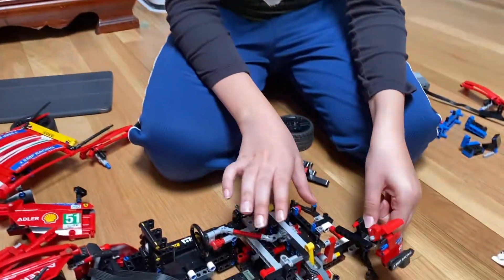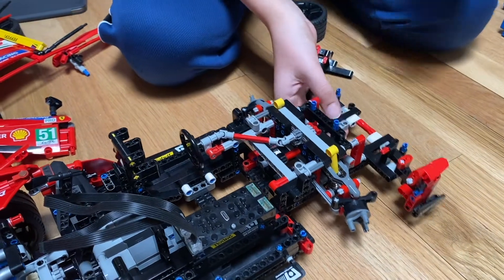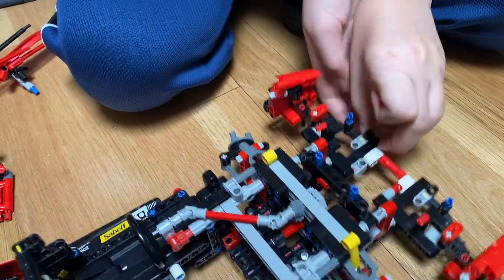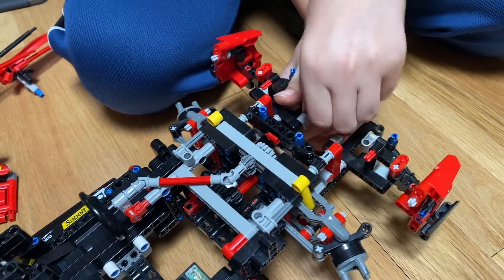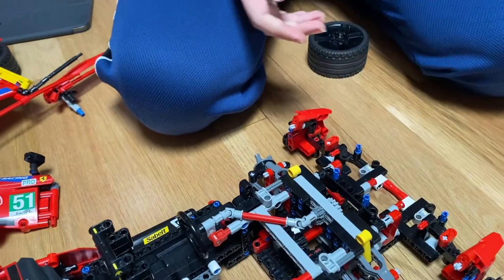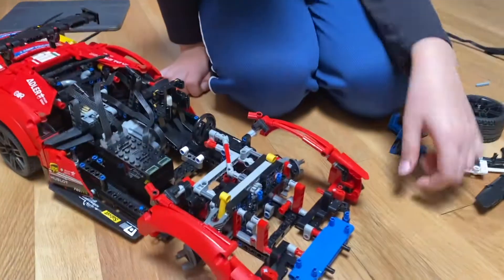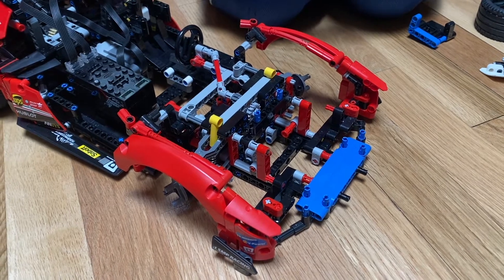This is how these frames fit. On one side it goes just like this, and you can put this part in — you need to do the same thing on the other side. Then it connects to the fenders the same way. I also had to replace the connection between this and this with a black clip instead of one of those red slide-on clips.